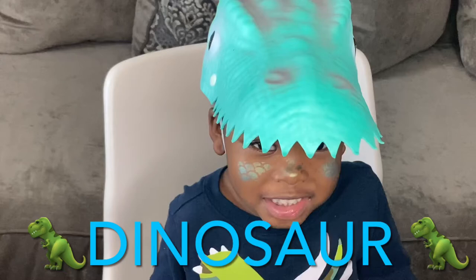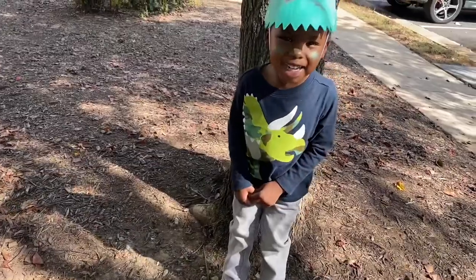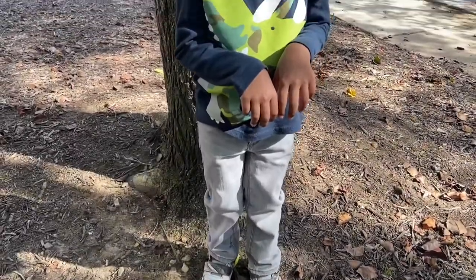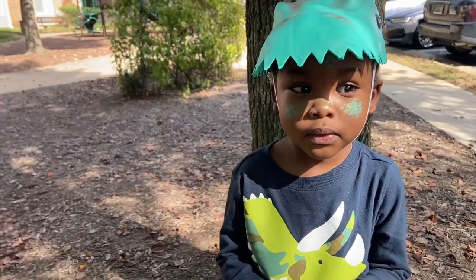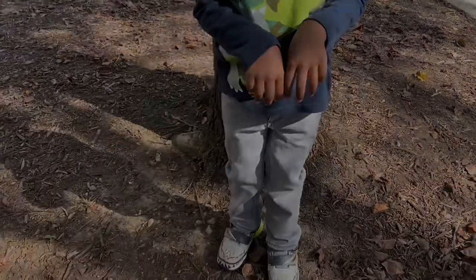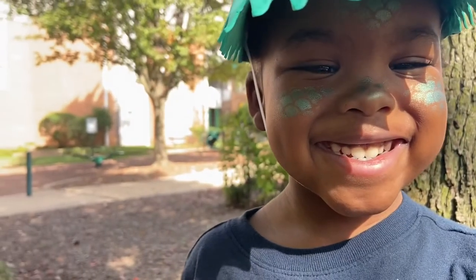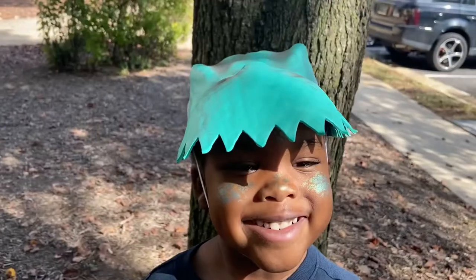LJ is officially a dinosaur! And there you have it — another easy, fun DIY. Girl, look at my baby, he was serving dinosaur! He had the dinosaur hands going on, he was giving you T-Rex — I mean Triceratops — he was giving you dinosaur! I hope you guys enjoyed this video, I hope you try some of these DIYs yourself, and I will see you tomorrow. Bye!